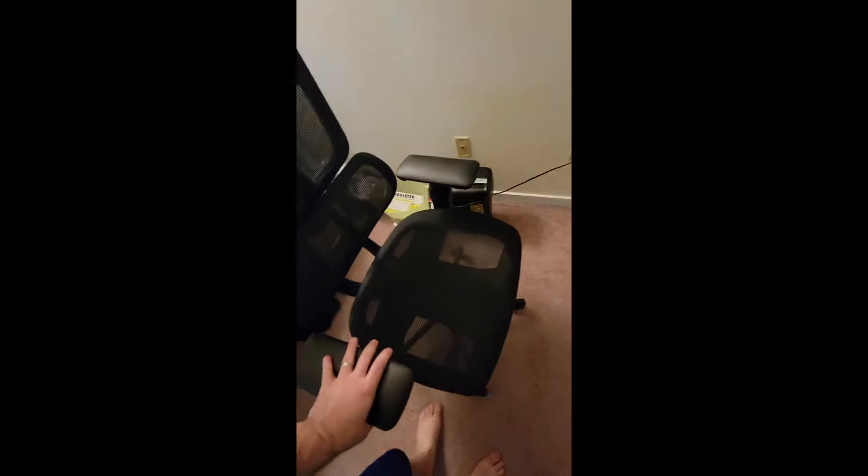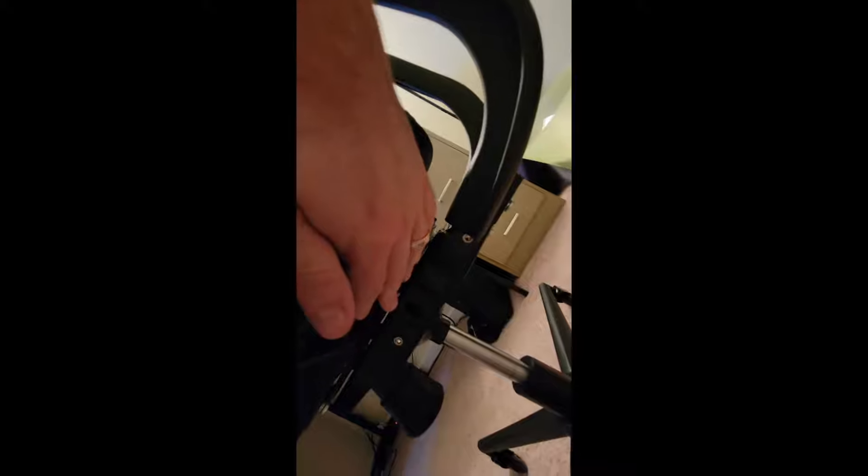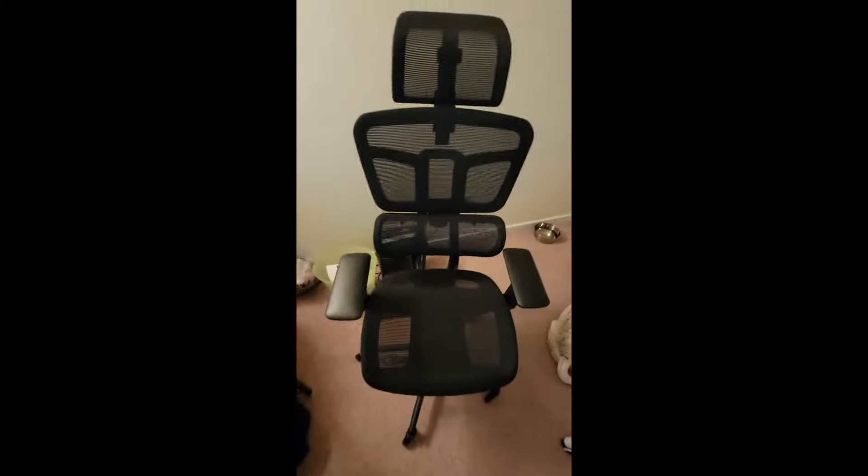The armrests come up and go back down. It probably took me about 40 minutes to put it together and was pretty easy to do by myself. There was one troublesome part though — putting the two pieces together, the back of the chair and the base of the chair. But that was still pretty easy if you propped it up against something; both those pieces are just kind of heavy.